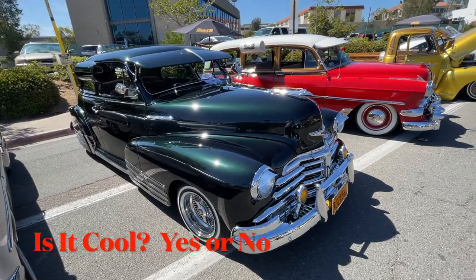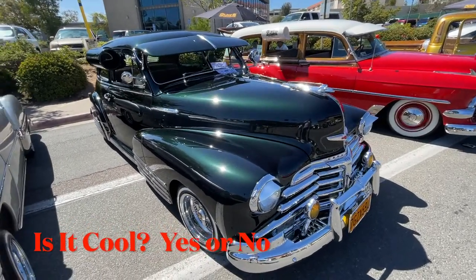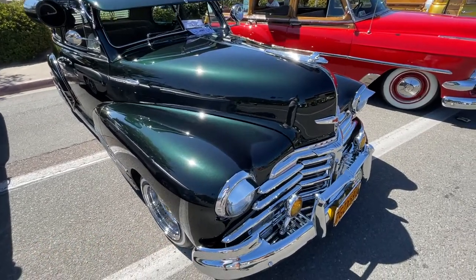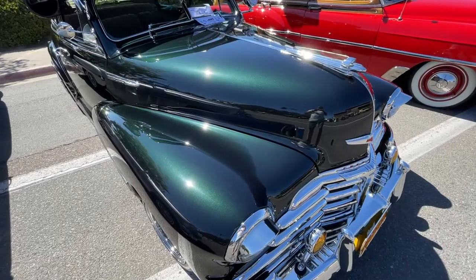This is an old early 50s — I'm thinking Chevrolet Stylemaster, could be late 40s. I don't know yet, let's see.